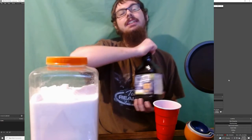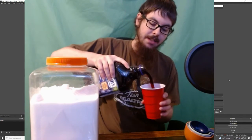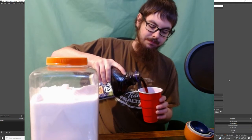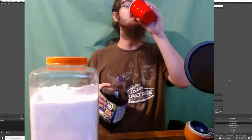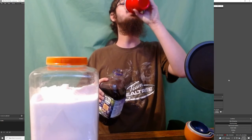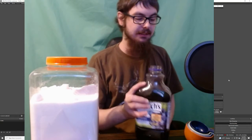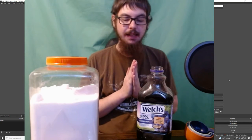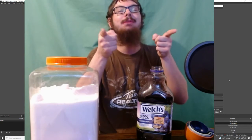You're going to start by opening up your grape juice, and you want to dump some out. That was delicious. I forgot a funnel. Next step — you get a funnel.